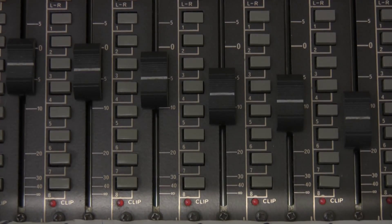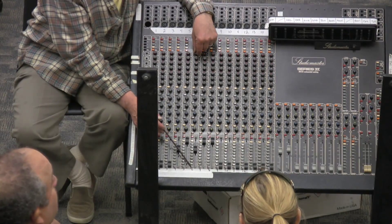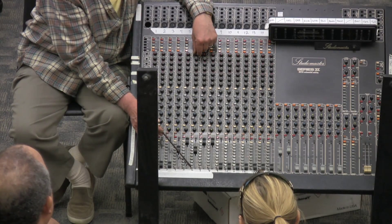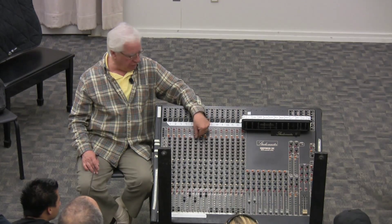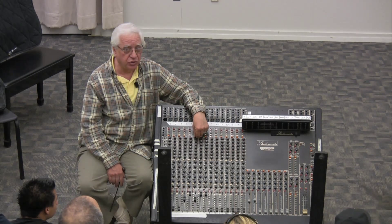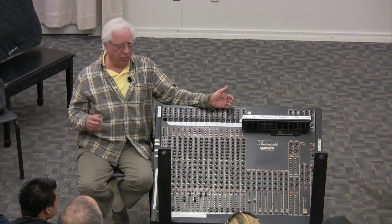It's small and says 'clip' on it. As soon as this input amplifier starts to distort, this red light will go on and tell you you're clipping. I could expect to get that if I go above three-quarters. If it starts to clip, I better back off a little bit so it doesn't distort the amplifier.